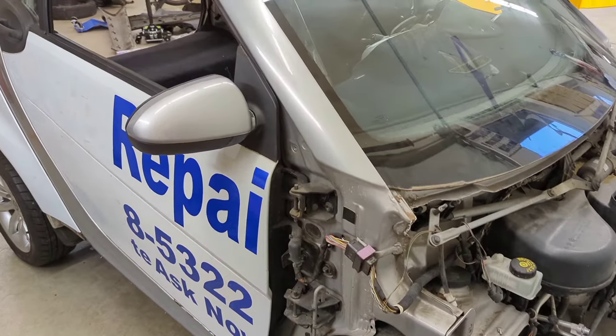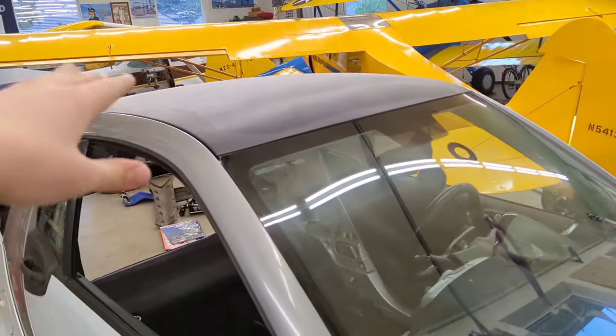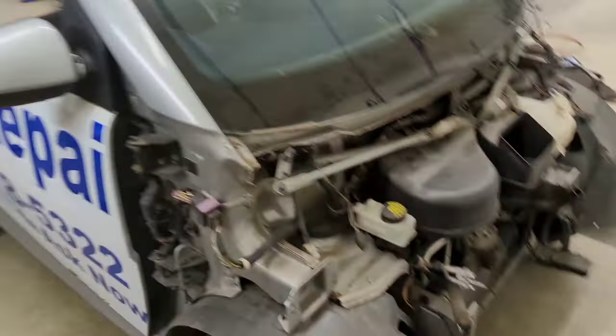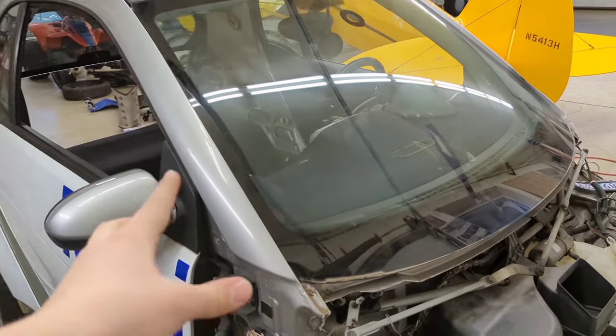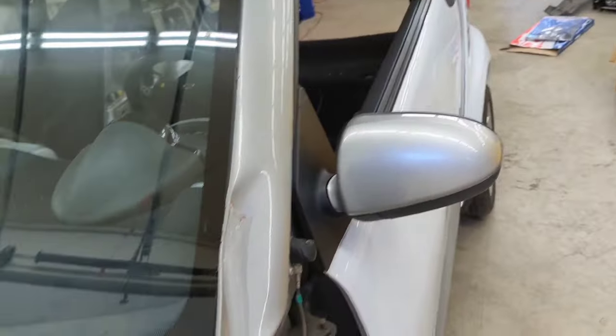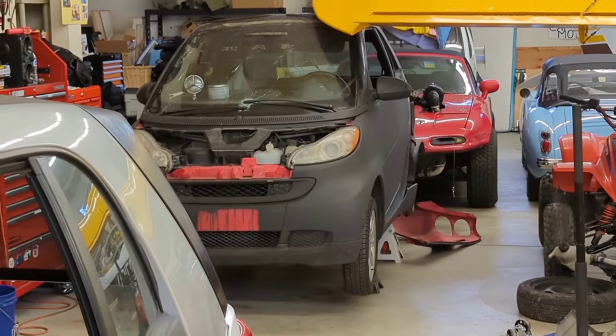So the decision I find myself at is whether or not I should pull the windshield, the roof, the doors, and everything I can off the white car and put them on the black car, or pull the fenders and some other small things from that car onto this one — despite it having a salvage title. I still think that dent is better than whatever happened to that car.